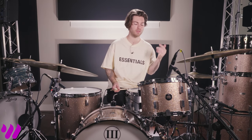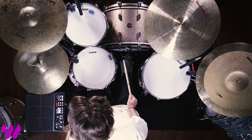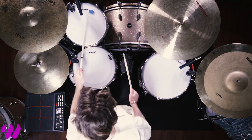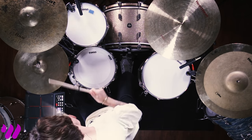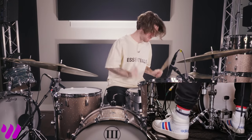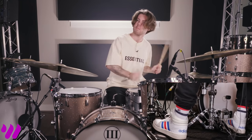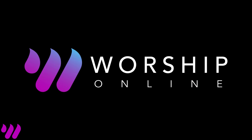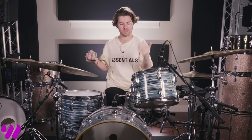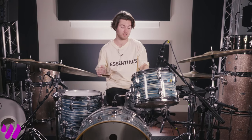Let's demonstrate a groove with 50-50 samples and the WFL3 kit. And just like that — a vintage kit. We've got a 60s Ludwig kick drum and a 70s pair of Ludwig toms paired with a 60s-70s acrylite snare — great sound.